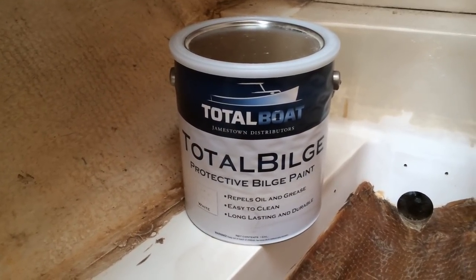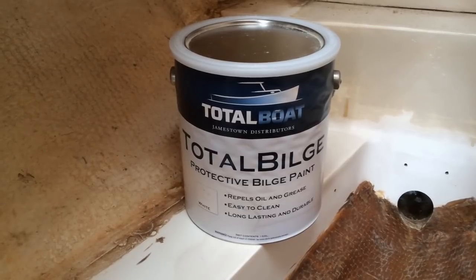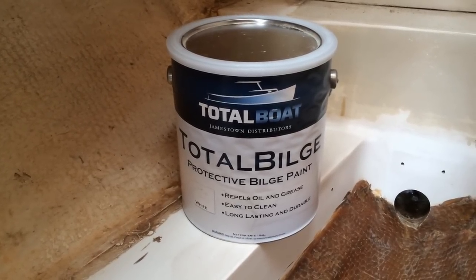As I mentioned in a previous video, I'm going to use this Total Bilge bilge paint. It's an epoxy-based paint and I've read some good reviews online.